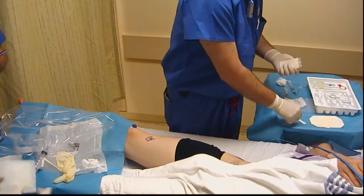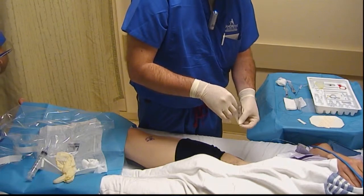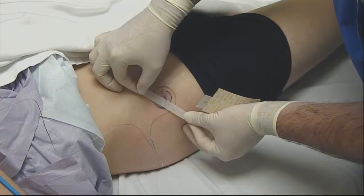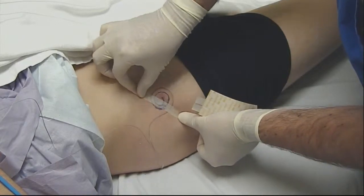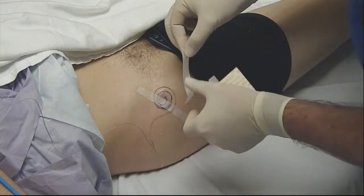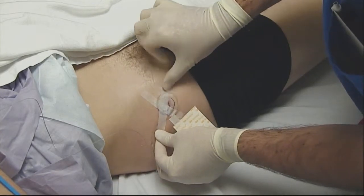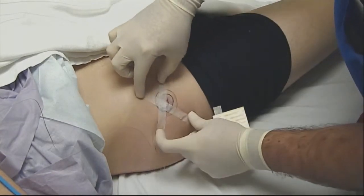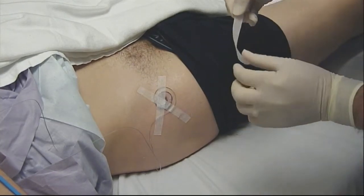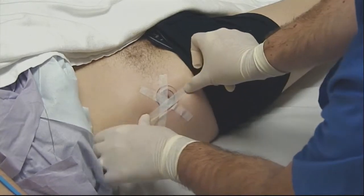The next step in this dressing application is to put on a couple of Steri-Strips to hold everything in place. I make a point of not covering that puncture site — that way if the patient comes back in for evaluation and the catheter is not working, we can see exactly where it's located at the skin and make sure it didn't get pulled back, and that's the reason for it not working. I apply three Steri-Strips here and try to be considerate of the patient and avoid any unnecessary waxing when he takes this off.